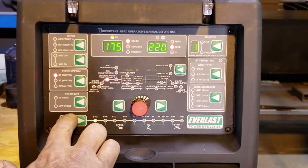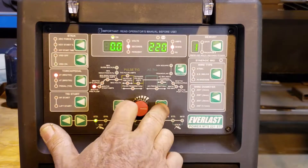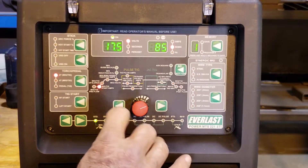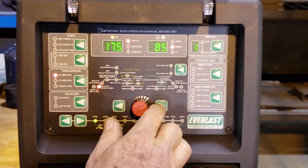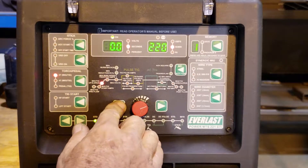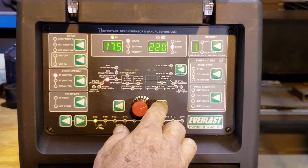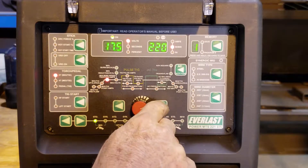We're going to go through some menus here. First is pre-flow — I don't want any pre-flow, so I'm turning that off. The start amperage, I'm going to set at 85. The next function is upslope and downslope — I don't want anything there. The wire speed, I'm going to set at 220 inches a minute.